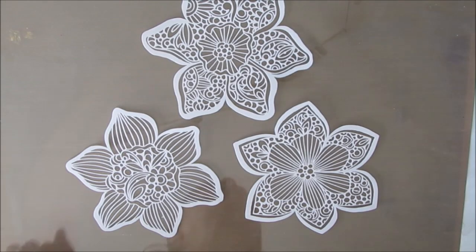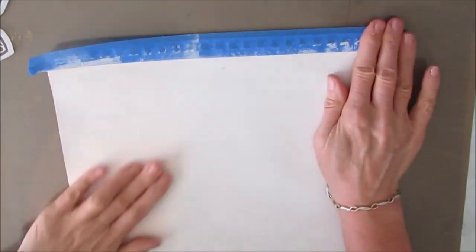This time we're using one stencil and we're using it three ways. These are the beautiful floral stencils from Valentina Harper from TCW.